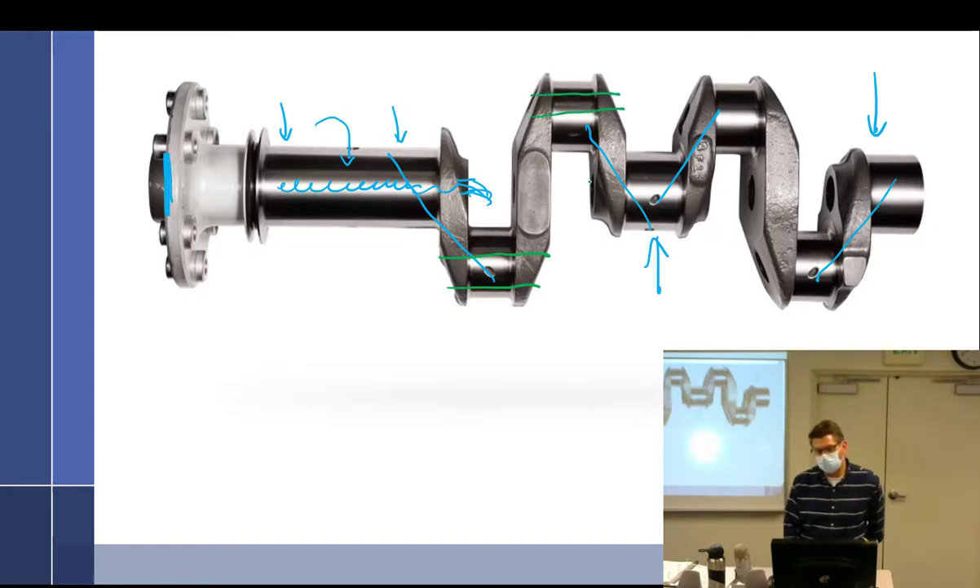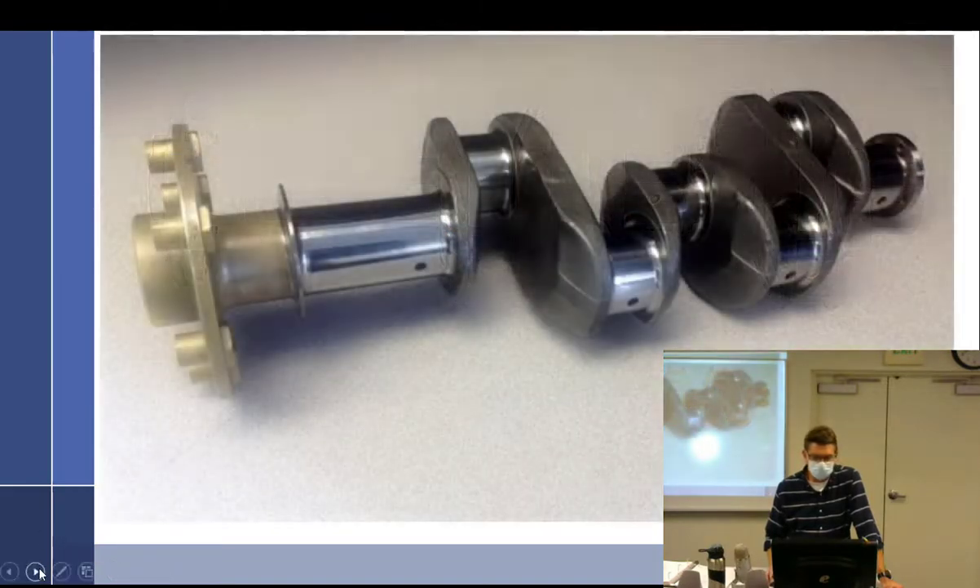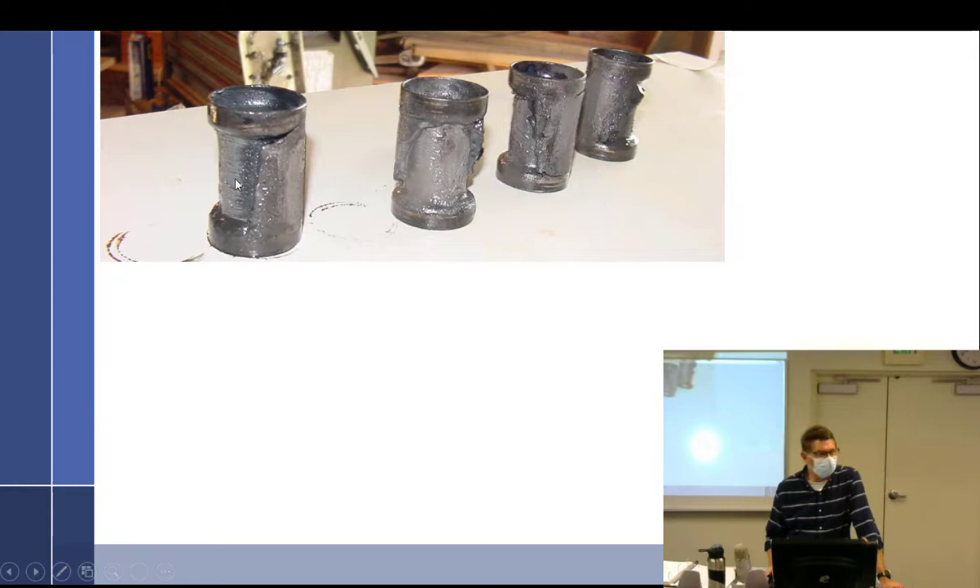On modern crankshafts, the oil passages are all built in and there's nothing to take apart. But on older-style crankshafts like the ones you have, they have sludge tubes in there — these are just hammered or press-fitted into the crankshaft.